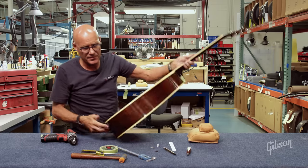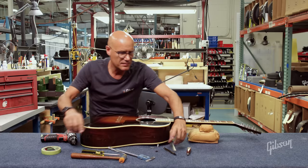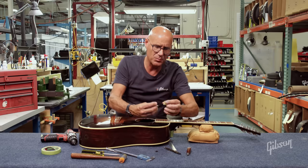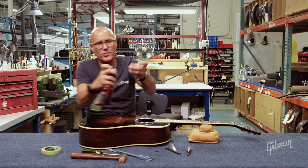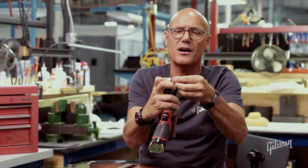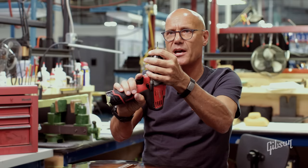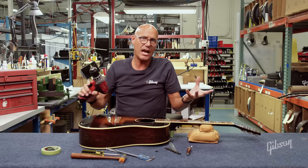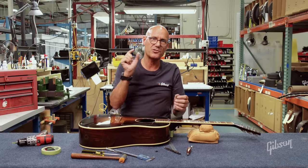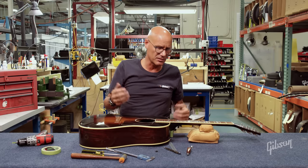Another trick you can do: take that same green low-tack tape and put it over the strap pin assembly to figure out how deep that is, then mark that depth on the drill bit with tape. That's a surefire way of ensuring you get the proper depth without going too short or too shallow. Too shallow and the screw risks splitting the heel — you want to make sure that pilot hole is deep enough. It is better to err a little too deep than a little too shallow.